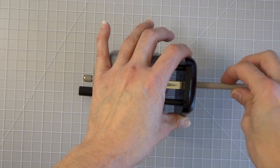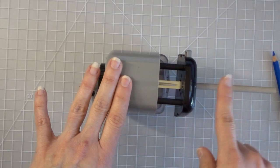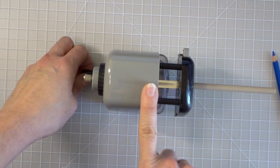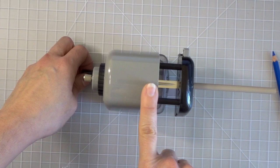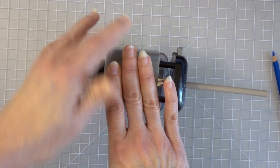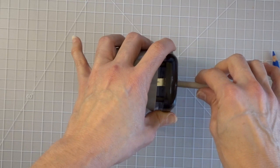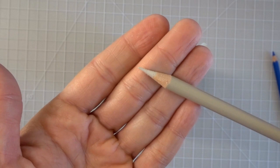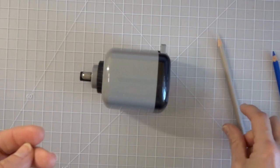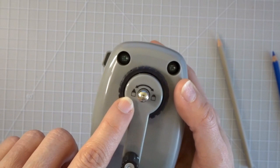I grabbed this brand new Prismacolor to show you exactly how many times we need to turn the lever. We don't like sharpening away expensive colored pencils, so we're going to count the turns. Now the pencil is inside the sharpener. As I'm sharpening, you'll notice the face of the sharpener move closer to the base. That was one, two, three, four, five, six, seven — eight turns.